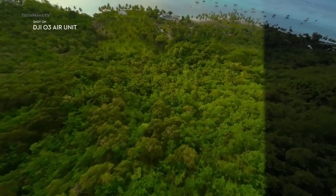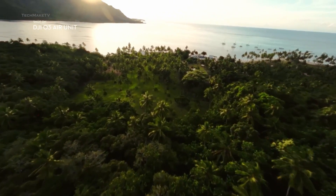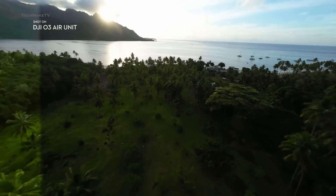However, since both lenses come with fixed aperture, you have to use ND filters while shooting in harsh daylight. So you see there were mostly downgrades rather than upgrades.